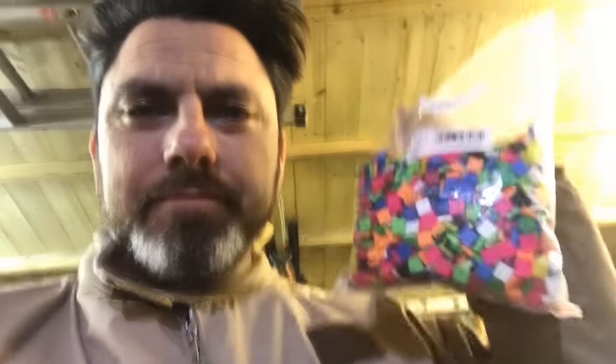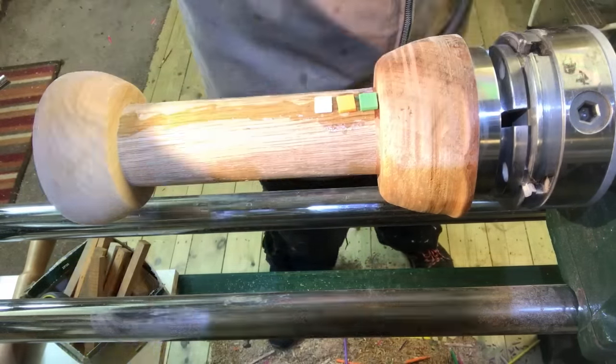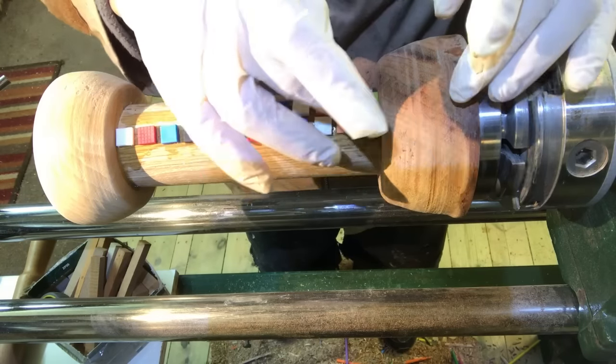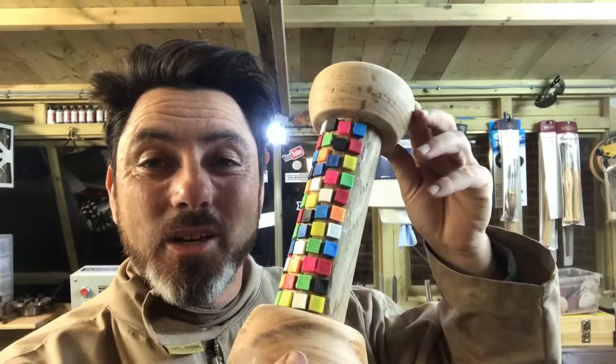I've had another idea. I picked these up the other day — quite colourful little plastic mosaic tiles, I suppose you could call them. And what I thought I'd do — if I pop you up here you can see — this is how far I've got so far with this thing. This is actually looking pretty cool.